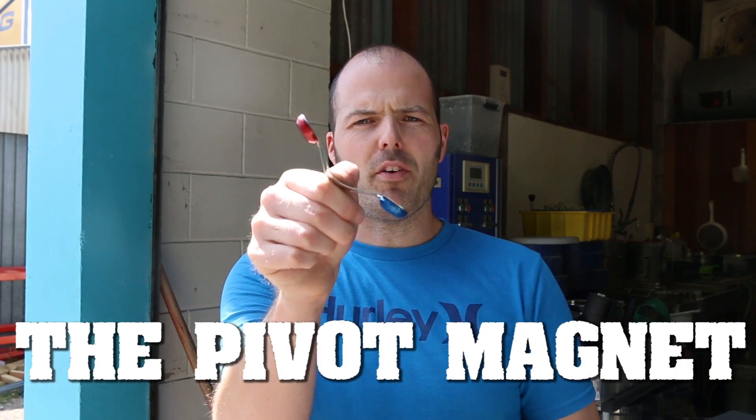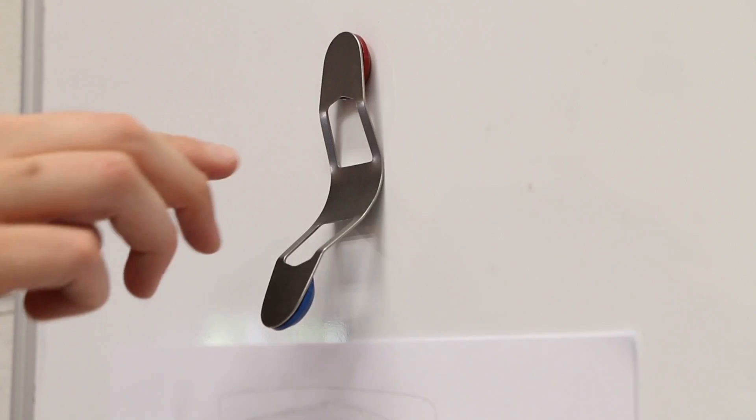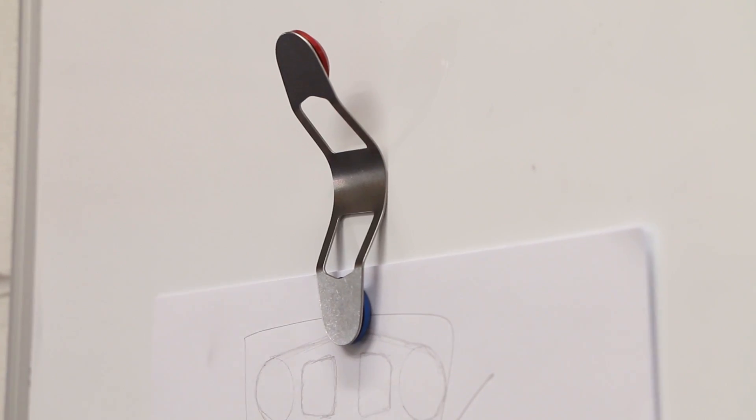Hey, it's Magnus here and today we are going to be making the pivot magnet. This is no ordinary magnet — it's a way to clamp papers or whatever you need, and it pivots back and forth. Right, let's go.